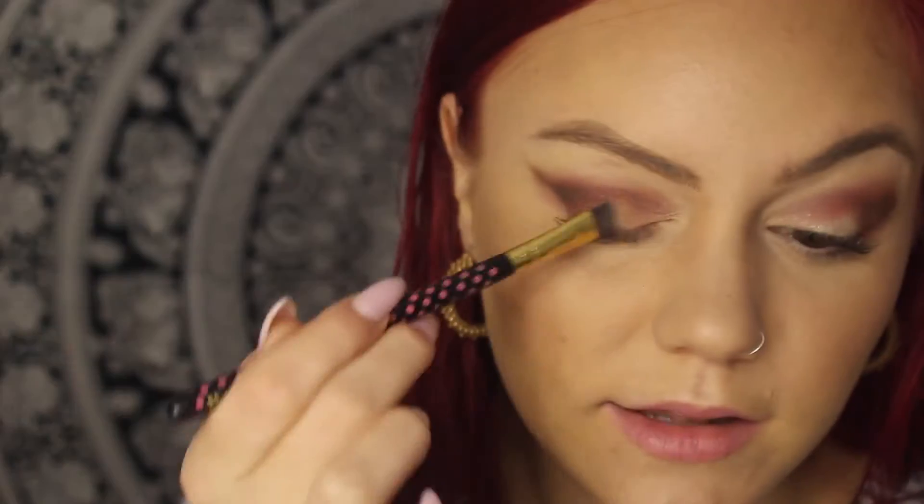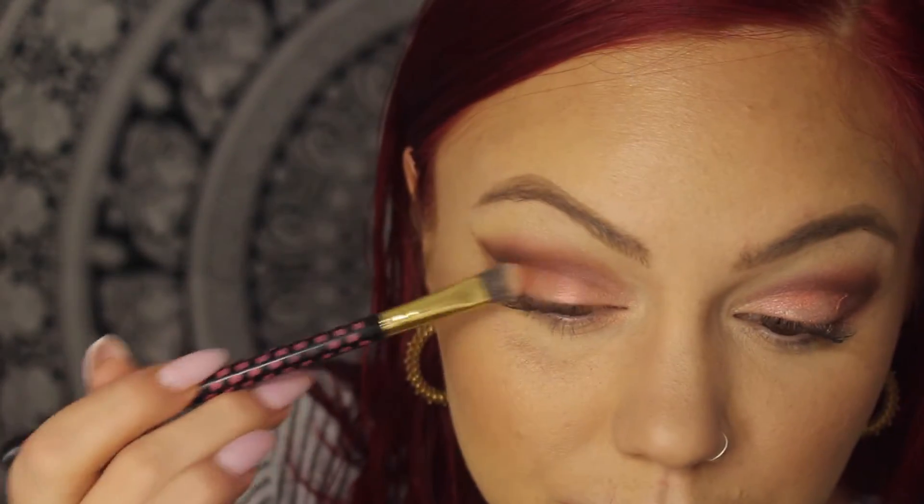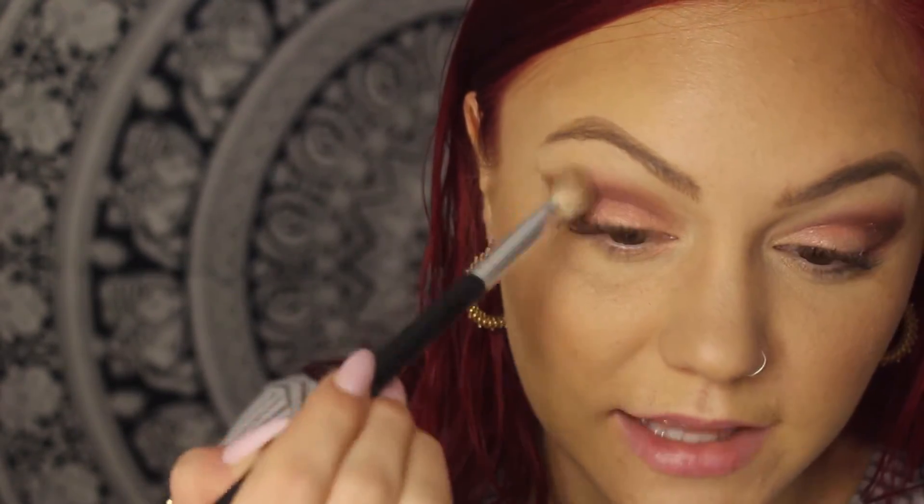I'm going to go in with my flat BH brush and take the Shell color — a light pink — and just tap that right on top of my lid. Then we're going to take the big fluffy brush that we used to apply the light color all over and just go in and blend everything out. You don't want to see any lines.